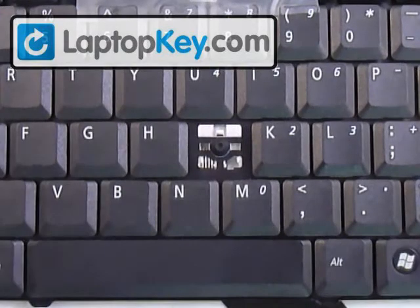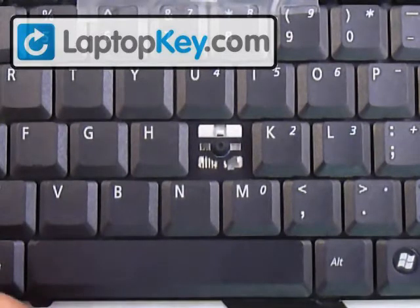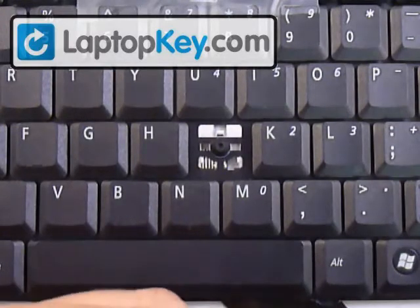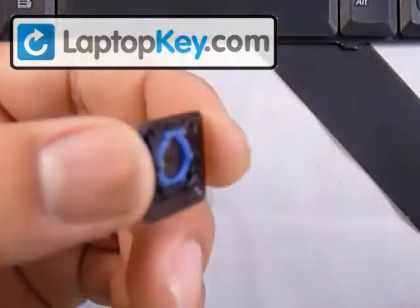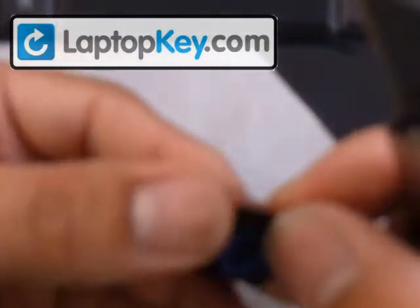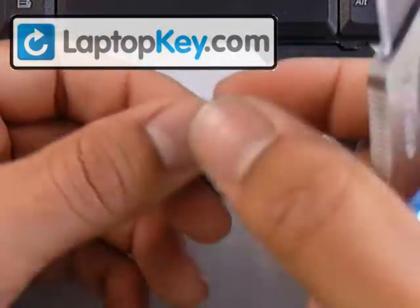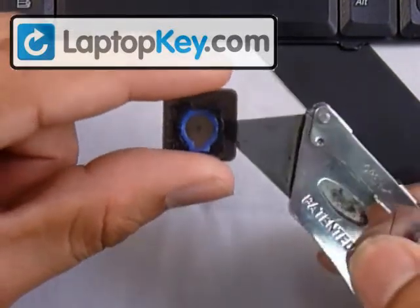So this is the short version of installing your key onto your keyboard after receiving it from us in the mail. You're going to have your hinges attached to your keycap like that. And what you want to do is get a blade or a knife, something really thin, that you can put in between the hinges and the keycap.